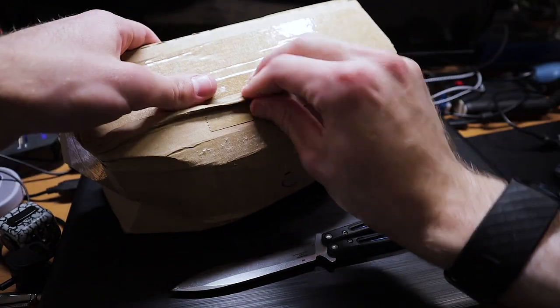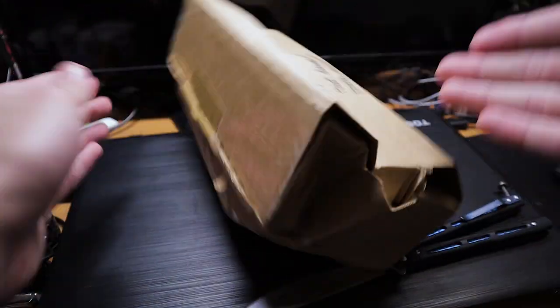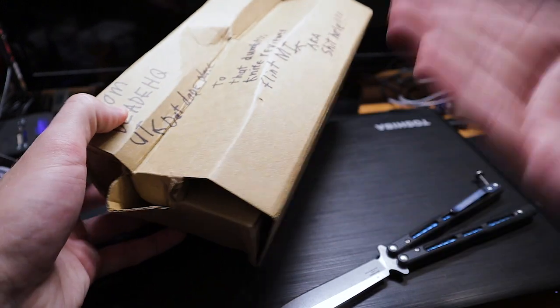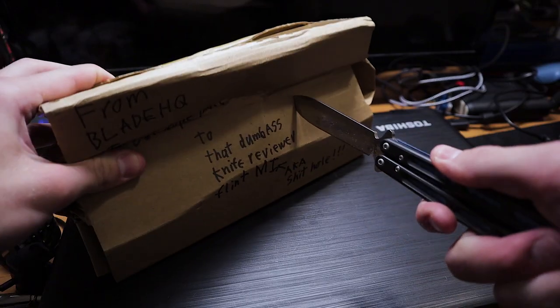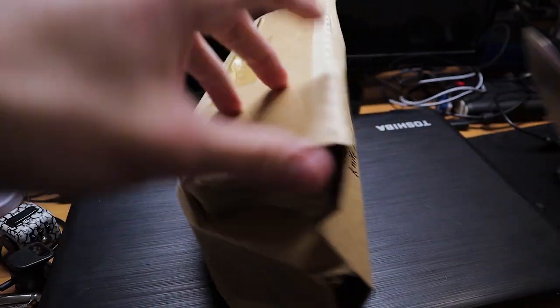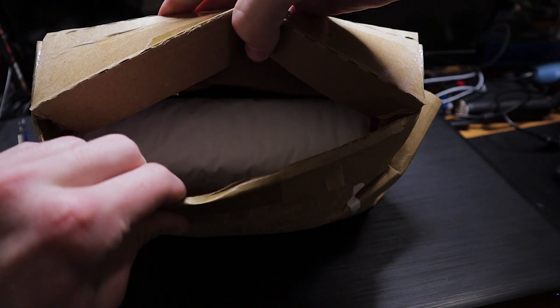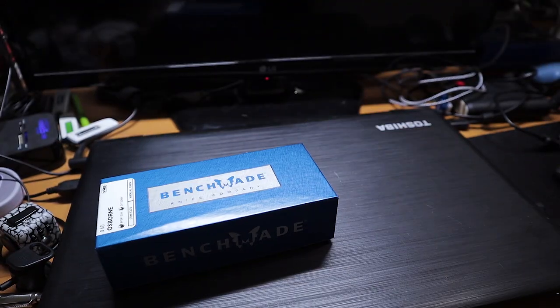That didn't work. Where's a crease? There are creases everywhere — I literally imploded the package. Watch this. I didn't go through. That Benchmade piece of garbage. Maybe Blade HQ's boxes are just too tight. That's entertaining. Look at that, another box. The box isn't even harmed.